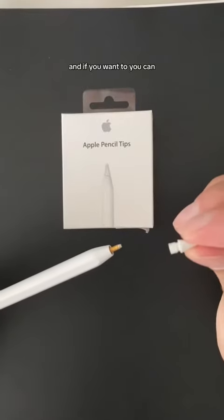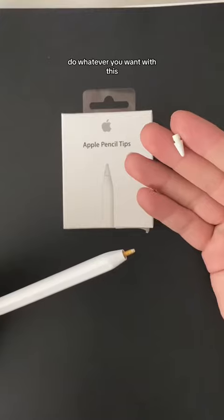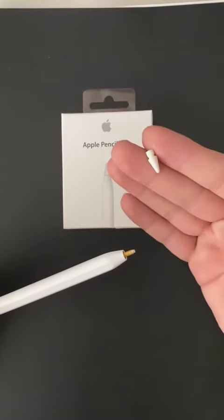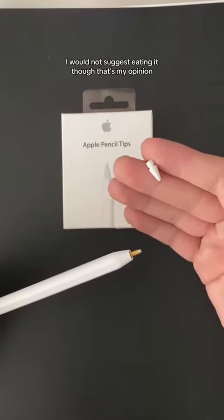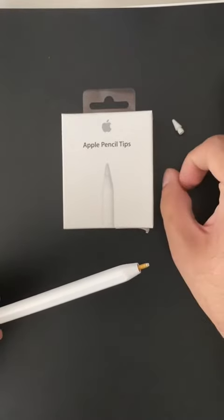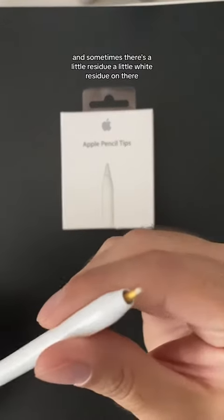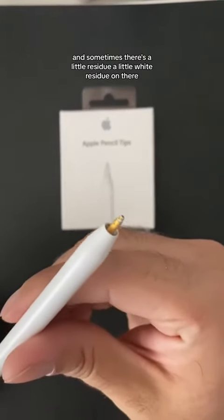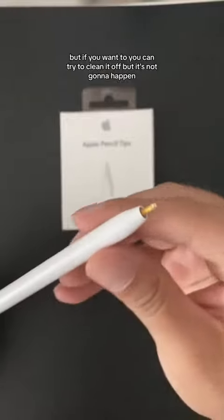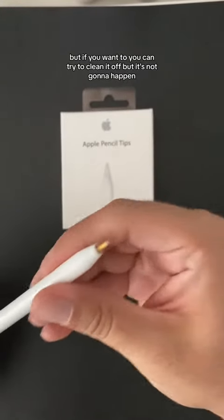If you want, you can do whatever you want with the old tip. I would not suggest eating it though — that's my opinion. Sometimes there's a little white residue on there; I don't know what that's about. If you want, you can try to clean it off, but it's not gonna happen.